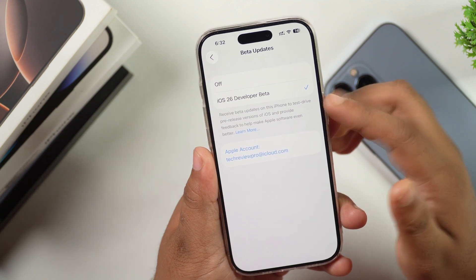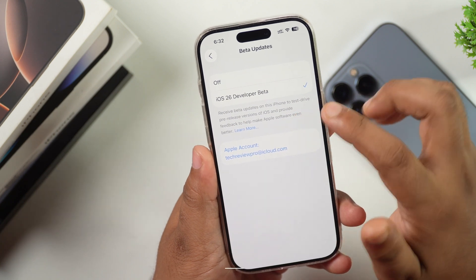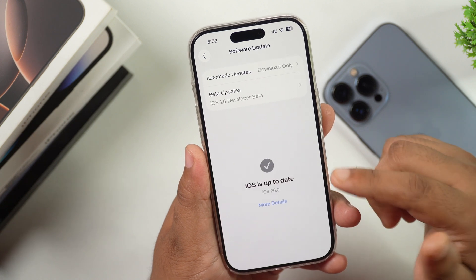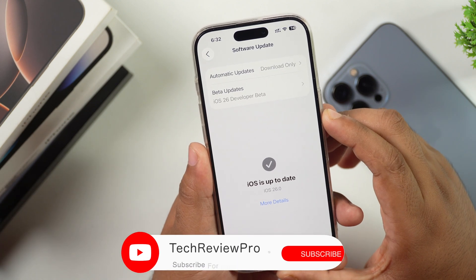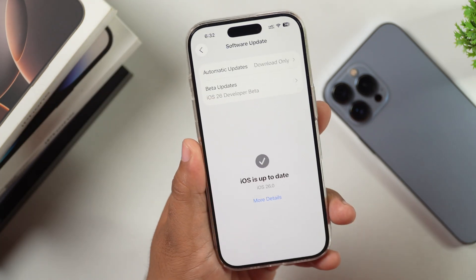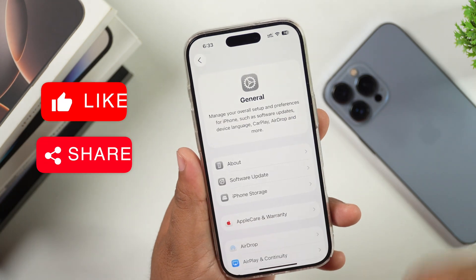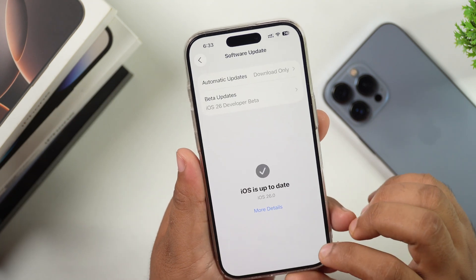As you can see, iOS 26 Developer Beta is currently selected because there is no public beta available right now — it will be releasing soon. After the release of iOS 26 Public Beta, you will get an option to select that. Simply select it, go back to the Software Update page, refresh it, and you will get the iOS 26 Public Beta download option. Download and install it on your iPhone. If you need any further assistance, you can ask me in the comments below — I'll be happy to help.